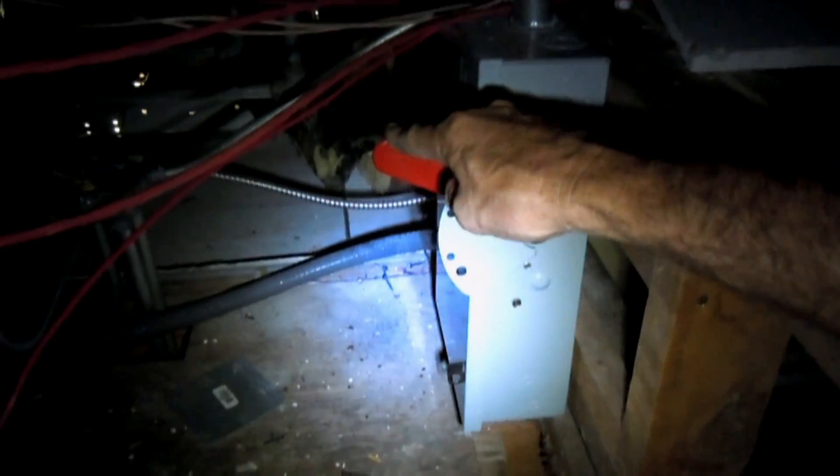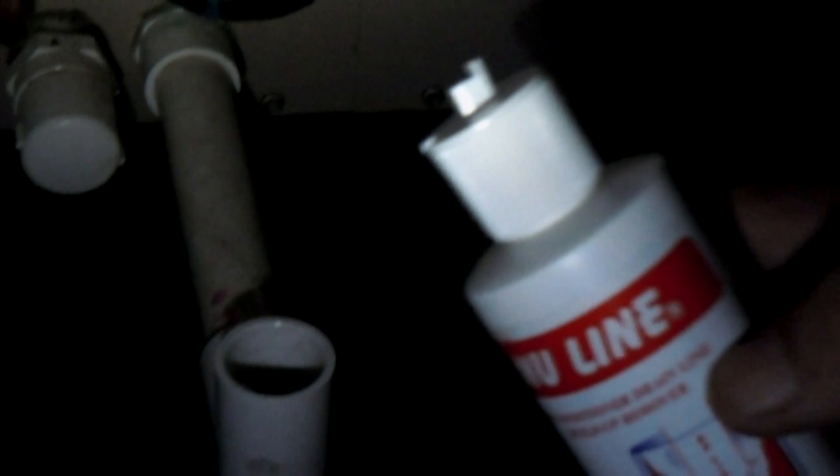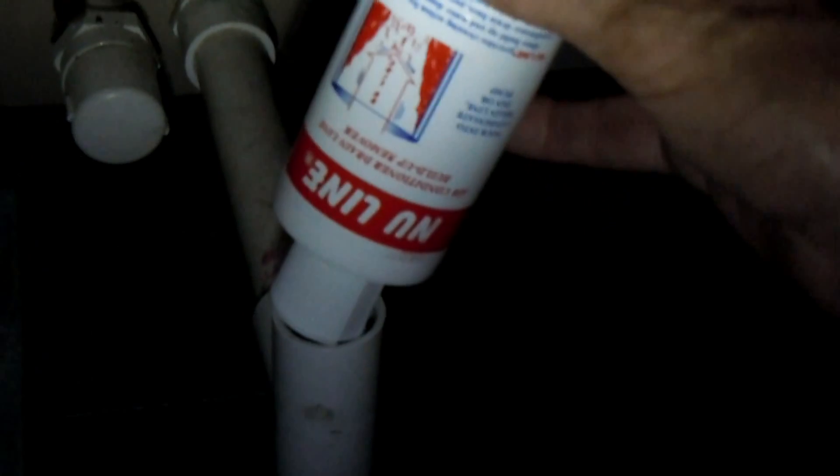We'll go ahead and turn off the disconnect to the air conditioner, and then we can add the NuLine. The instructions say to add 8 ounces, and that's how much is in a typical 8-ounce bottle. Here we go.